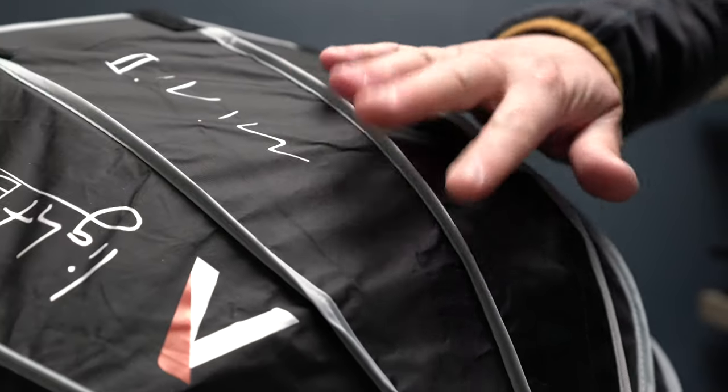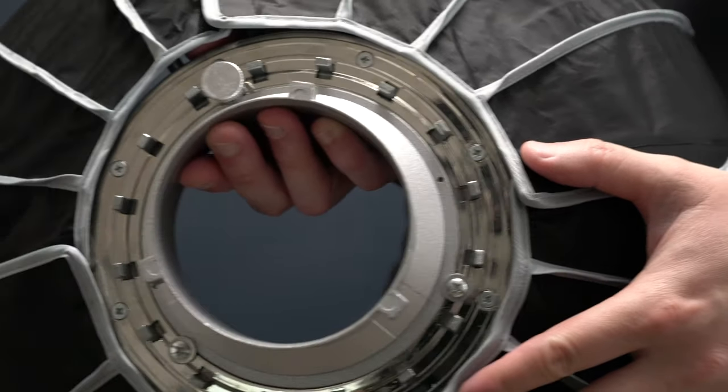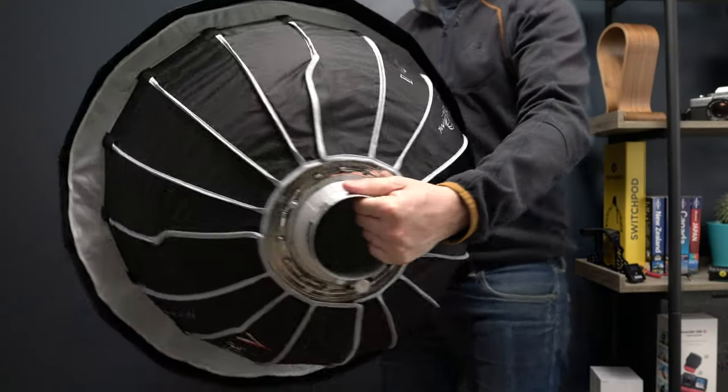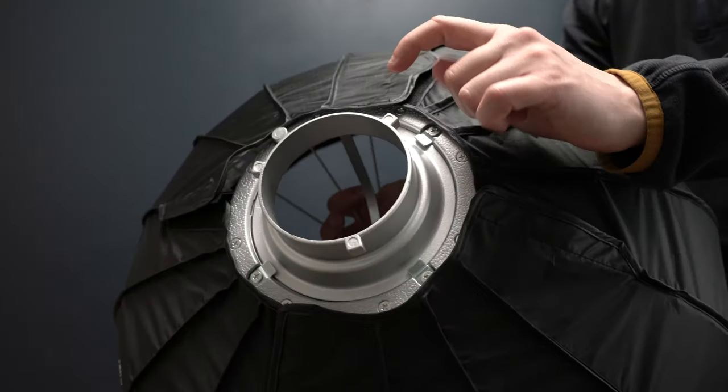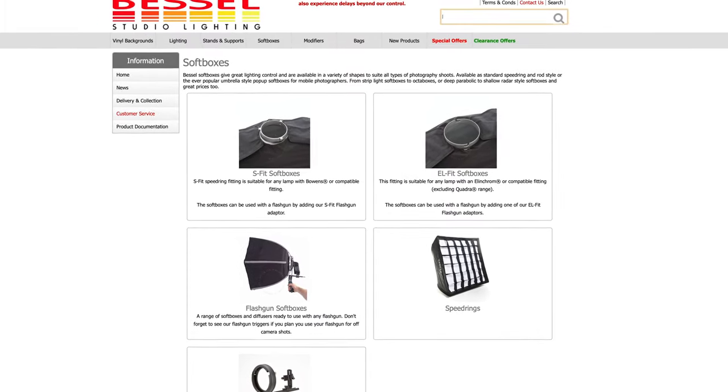The material finish on the outside is really nice and everything feels well made and built to last. The Bowens mount part of the softbox is made of metal and is really sturdy. Next up, the Bessel. It's actually larger than the Light Dome Mini 2 — it's 65 centimeters or about 25 inches, and quite a bit deeper at about an extra 9 centimeters or 4 inches. It's a Bowens mount just like the Light Dome Mini 2, though they also offer an Elinchrom mount if you have that kind of gear.